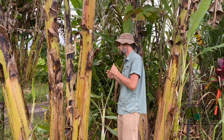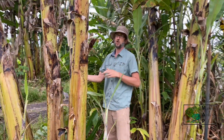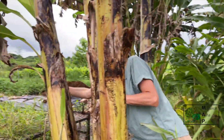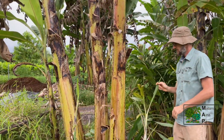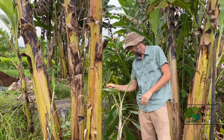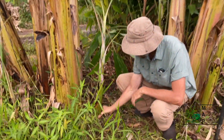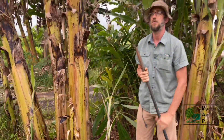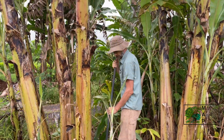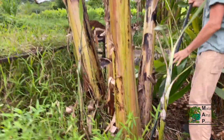A lot of times people will try to make a banana keiki to make a new start by taking a really big plant with big leaves — that's not ideal. You want these really small leaves and a nice wide base. This is what's called a sword sucker, and this is the ideal material to start with.